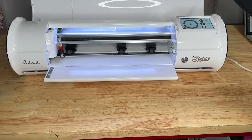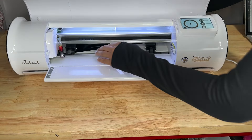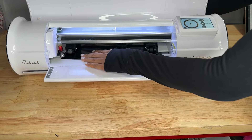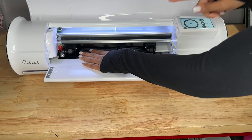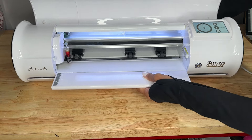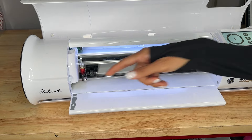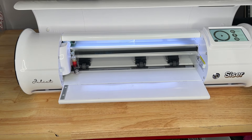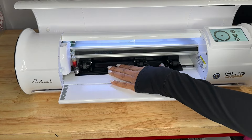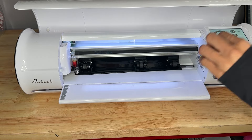The first thing we're going to do is get Juliet ready to cut our material. I'm going to go ahead and put this behind and load it from the back. Since we are using a material that has a backing, we don't need a mat, but I need to lift the lever to bring the wheels up. Then I will make sure that the vinyl is touching all of the rollers. The rollers all need to be on the grip rollers on the bottom. If you are not using a mat, you need to make sure that those are all touching or else your material will move around and your cut will be messed up.